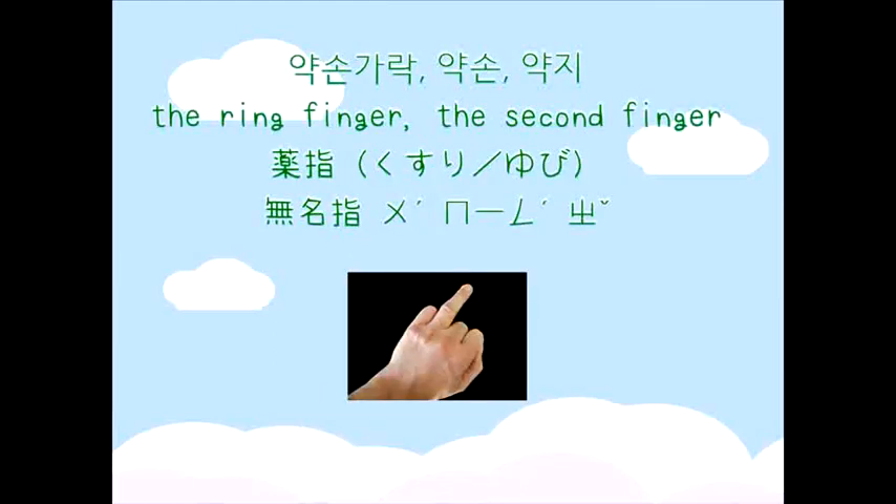약손가락. The ring finger. The second finger. 薬指 (Kusuri yubi). 無名指 (Uminchi).